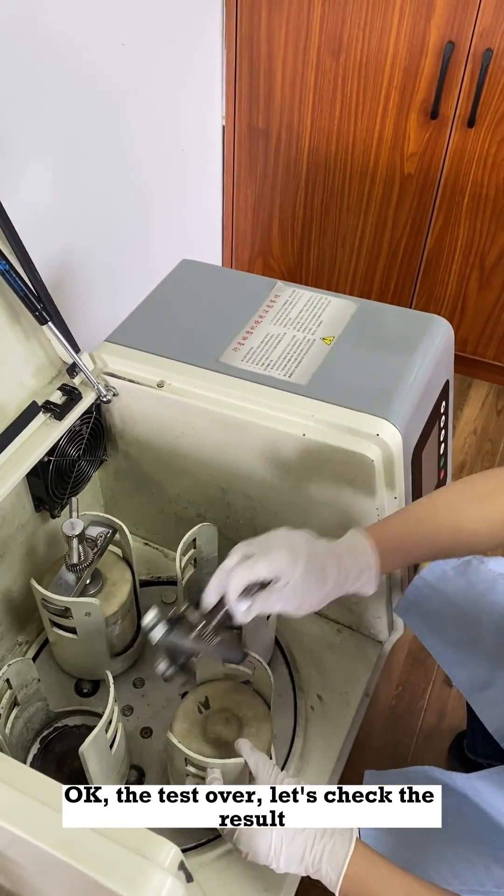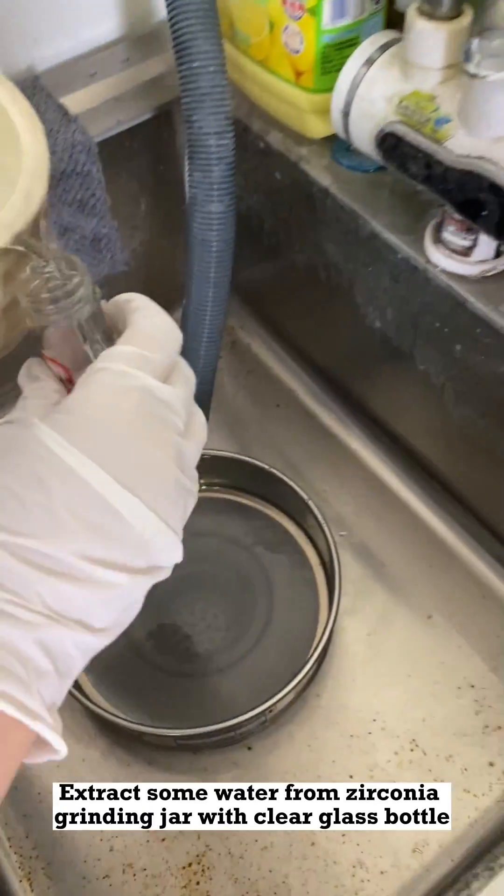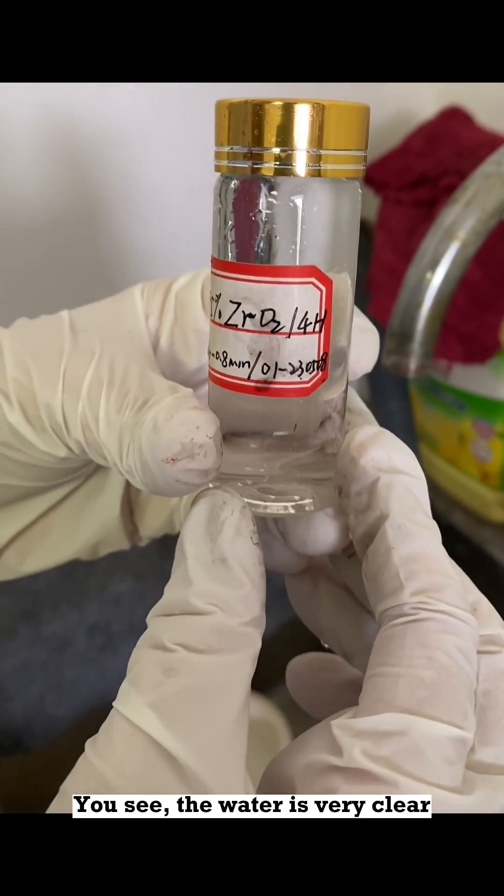4 hours later — the test is over. Let's check the result. Extract some water from the zirconia grinding jar. With a clear glass bottle, you can see the water is very clear.